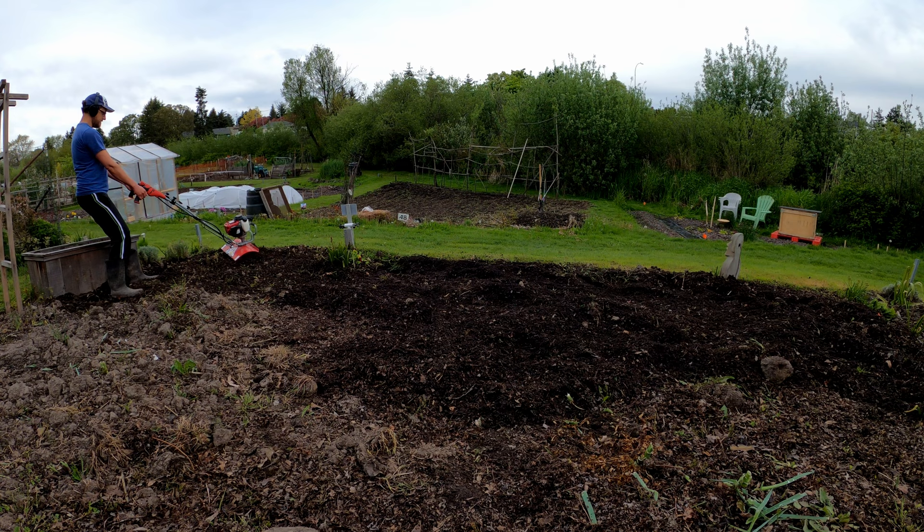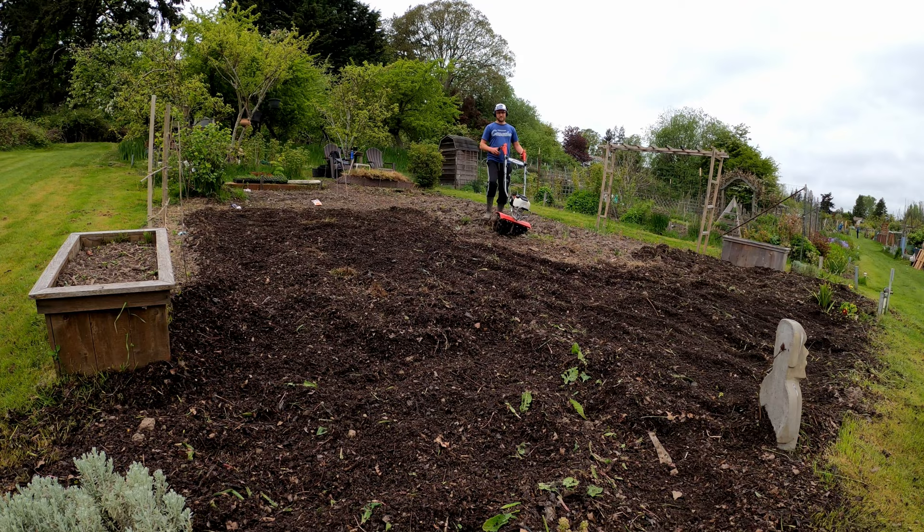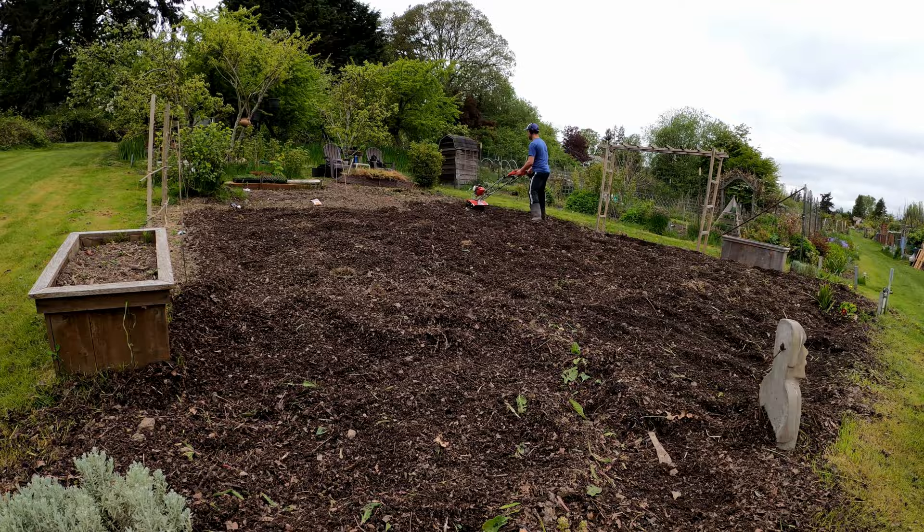I found that the Mantis easily dealt with the less-than-ideal conditions I put it through. It's meant as a lighter-duty tool, preferable for spaces that are already relatively loose or have previously been tilled. That being said, parts of my plot were still quite wet and packed down, and I was really impressed with how much the Mantis was able to still dig down into these areas.